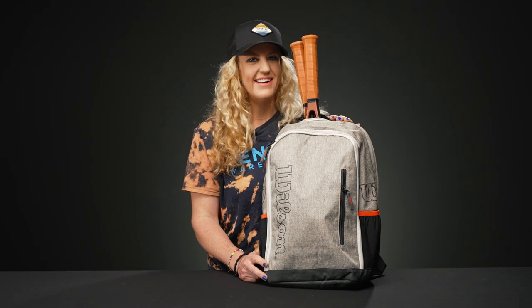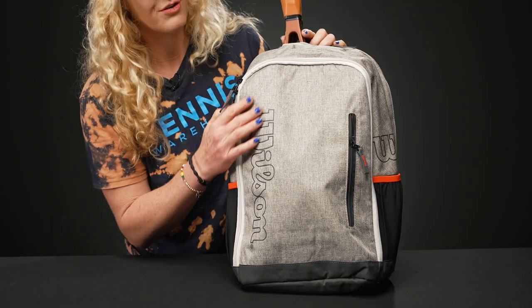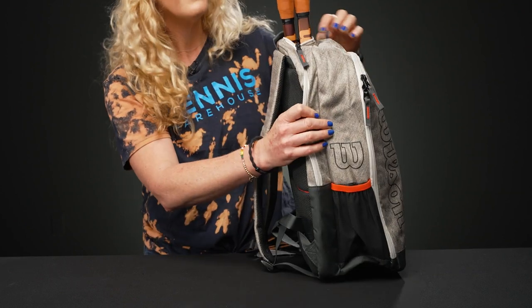Let's take a closer look at the Wilson Team Tennis Backpack. I love that this team backpack for 2023 features great styling but still comes in at an awesome value. It's going to be super lightweight, perfect for that athlete on the go.